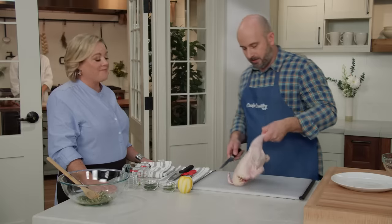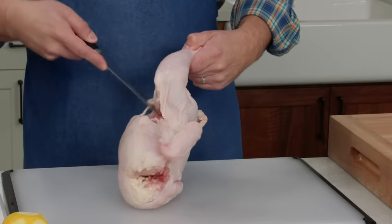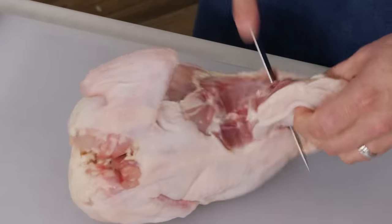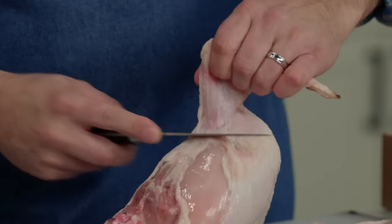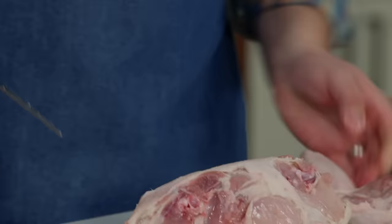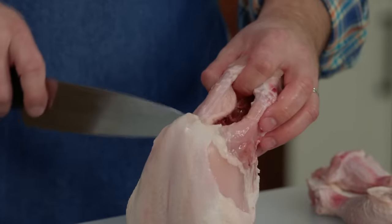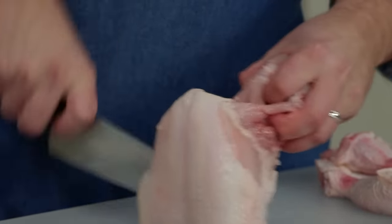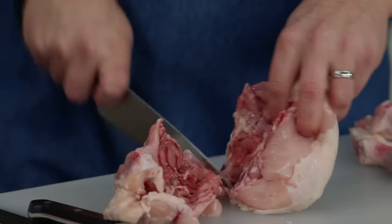I like to first hold the chicken up at an angle and just nick away at the skin between the thigh and the breast. Then pull the chicken back and run the tip of my boning knife right down through that joint, and set that aside. We'll do the same on the second side — use the weight of the chicken and nick away at the joint around the wing, and that pops right off. Then I'll switch to a sturdier knife to cut through the rib cage on either side of the breast, working one side at a time. We can discard the carcass or use it for chicken stock.